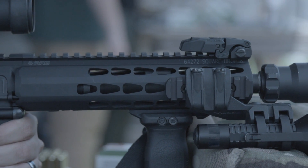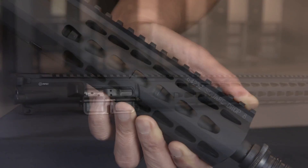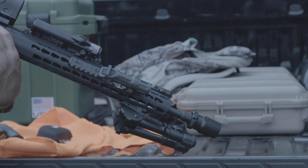The Square Drop system is an adaptive, modular, free-floating handguard system designed to work with the majority of AR-15 style modern sporting rifles. We feature three different sizes to accommodate a variety of barrel lengths.